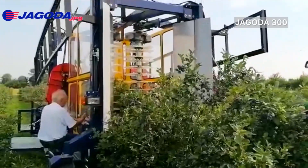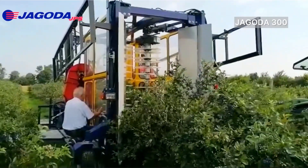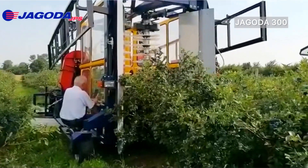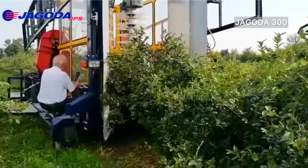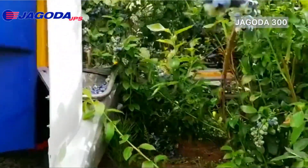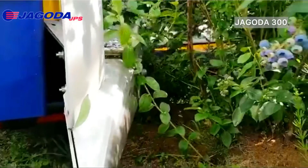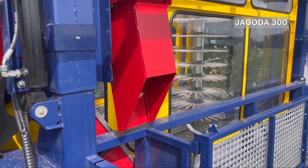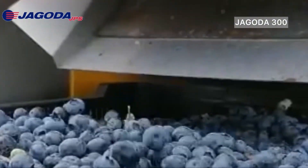The Jagoda 300, an over-the-road trailer blueberry harvester, is the latest and most advanced version of its kind. Designed to harvest different varieties of blueberries, raspberries, sour cherries, and plums from young trees on plantations prepared for mechanical harvests, the machine is equipped with an effective cleaning system that ensures only the highest quality fruit is collected.